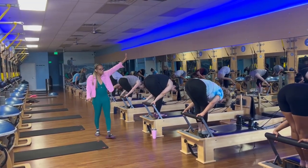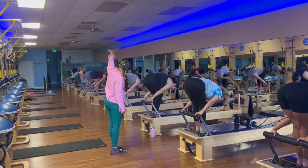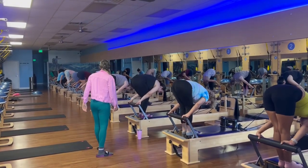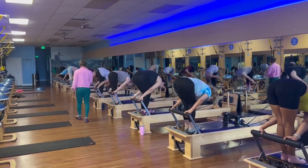We're going to keep the carriage closed. Lower your heels. Lift your heels. Lower your heels. Lift your heels. That's where that tendon stretch comes in. Lower your heels. Lift your heels. One more time. Lower your heels. Keep your heels down and just enjoy that stretch.